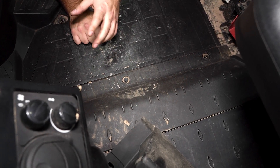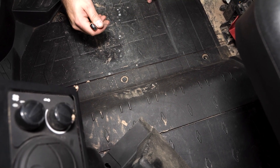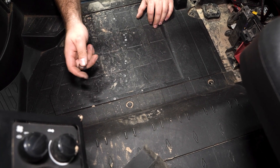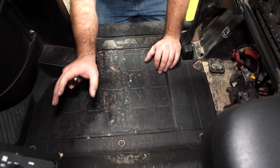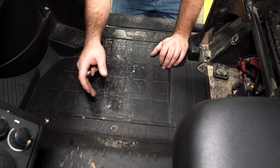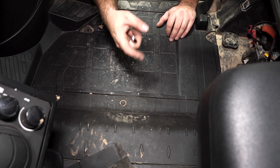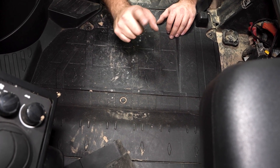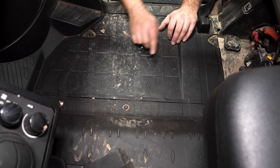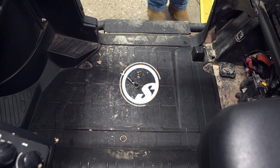We do have a cab heater installed on our machine, so that's going to make it a little bit more difficult for us to route wires since we have heater hoses and everything else running up through there. So we're not going to be able to show you exactly how it's going to be on your machine unless you have a cab heater installed. We're going to take our push pins out, slide this panel out, and grab our keyed-on source harness off of the winch itself and run it down the same way that we ran our hot and ground harness, then route it up to the dash.